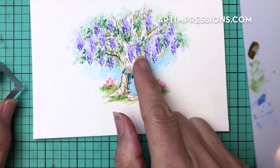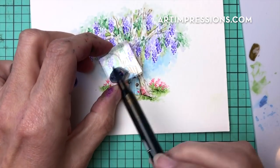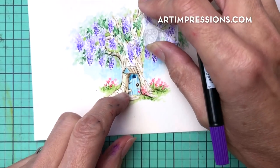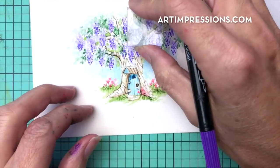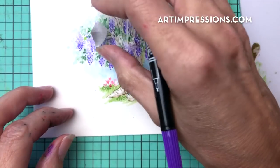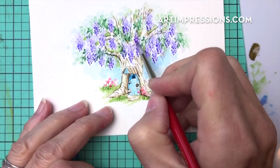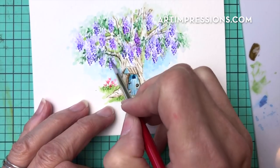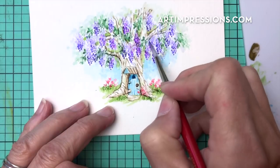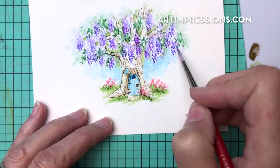I'm going to go back in now with a few more of this wisteria — now that this is all dried up, I'll come back in with a few darker ones. I really like the idea of this tree being mostly blooms. Add some water to it and you can see those dark ones really come out. So fun, so easy — and we are about finished with this project now.